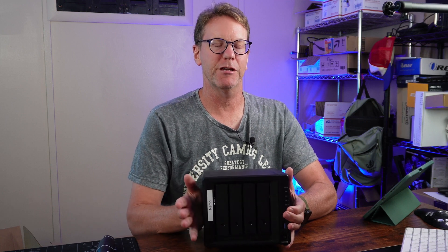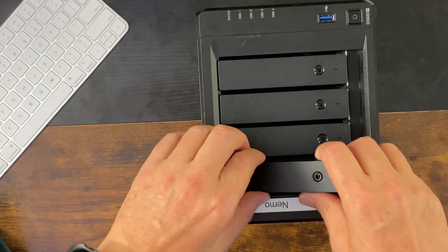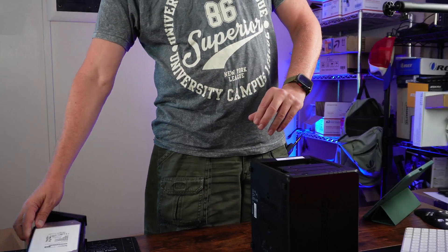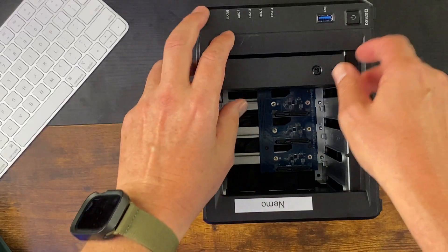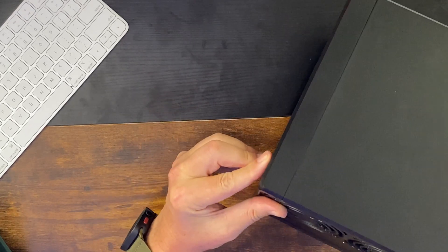First thing is we want to take out our drives and we want to keep them in order. Next we want to take out two screws on the back here — one here and one here.